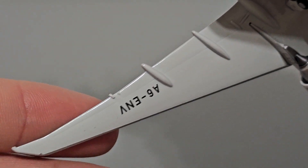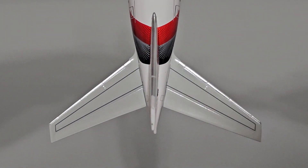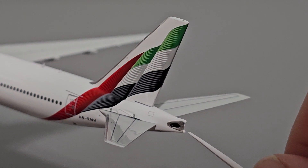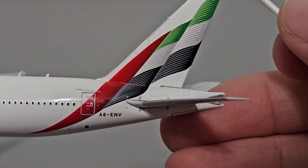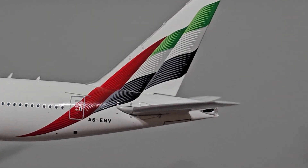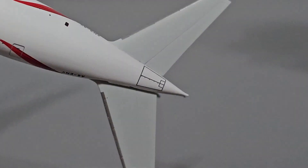On the underside of the left wing, we have the aircraft's registration. Here is the rear section of the aircraft with the horizontal stabilizers - these look good, no complaints. The APU is oversized, I believe it is too long, and unfortunately it is within the mold itself, not printed. That's definitely an inaccuracy, but they did do their best to detail it. The shape of the horizontal stabilizer seems to have improved from previous releases - the curve was way more intense before, so they did fix that.